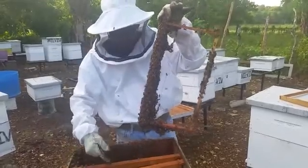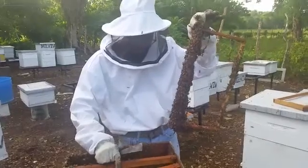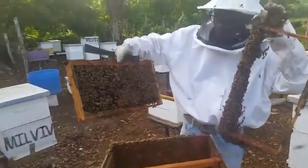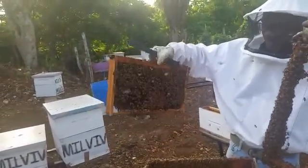We are putting a brood frame in here, and they are settling on the brood frame nicely. It's from another hive but they are settling quite well on it.